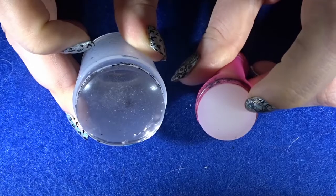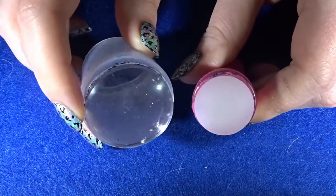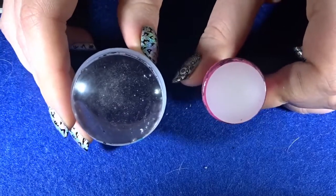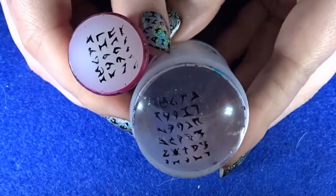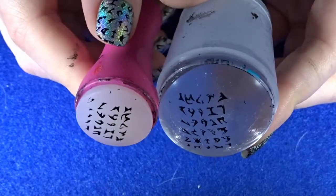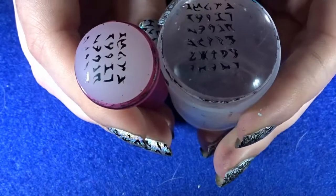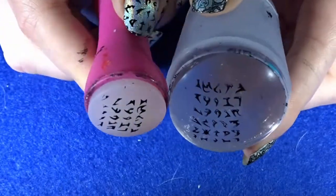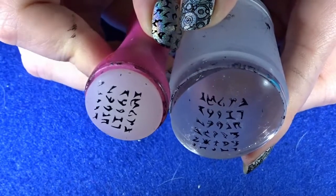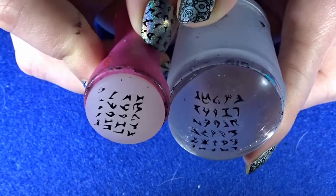Normally when I film I like to use my clear stamper to show you what I'm doing when placing the design onto the nail. But I noticed my clear one leaves little gaps in the design where it should be fully covered with nail polish. With this design, the writing looks so much better when it's fully covered with black nail polish rather than having little gaps, as you can see comparing my clear and non-clear stamper.